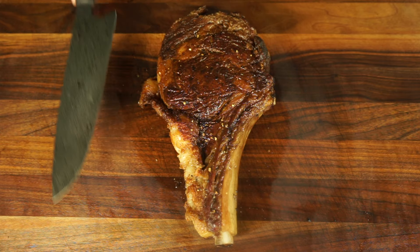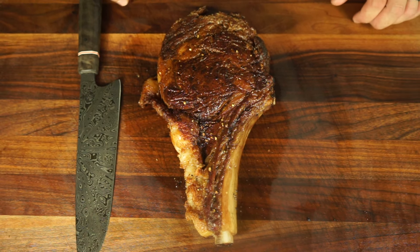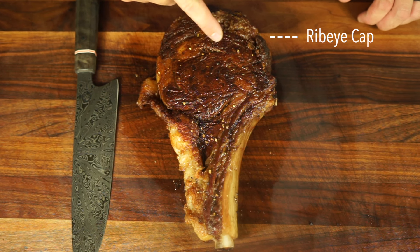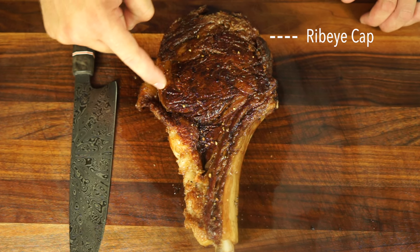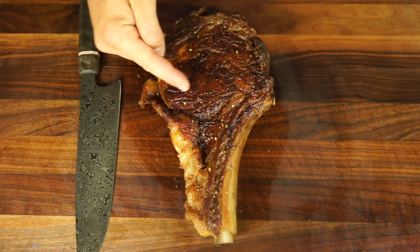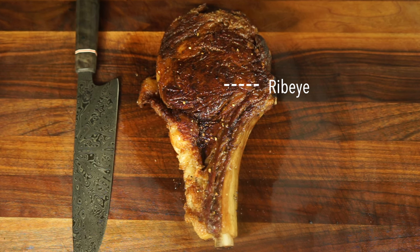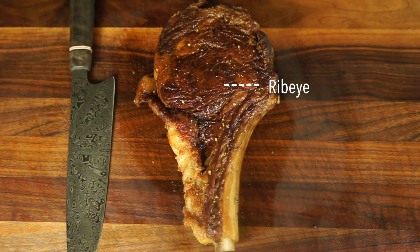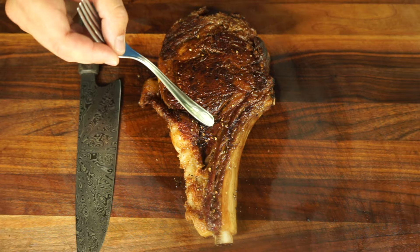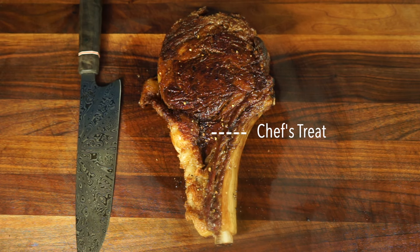Now let's carve these steaks. Ribeye steaks are made up of different parts, and this is how I like to cut them. The top part is called the ribeye cap — the most desirable and most tender part of the ribeye steak. In the middle, you have the actual ribeye, also delicious but with less intramuscular fat. This is the part that my wife requests when I make these steaks. On the bottom of the steak, we have what I call the chef's treat. This doesn't always make it to my guests' plates depending on who's at my house. This part of the steak is comparable in tenderness to the ribeye cap — it's just very, very small.